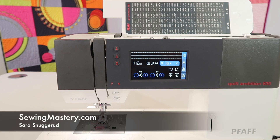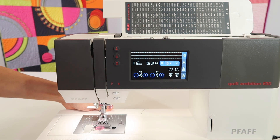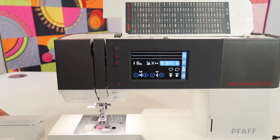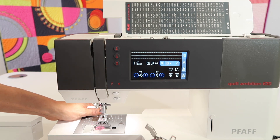To lower the feed dogs on the Pfaff Quilt InVision 630 sewing machine, you're going to find that the lever to lower them is behind the machine. So start by taking the accessory box off and reaching behind the machine. I'll show you in a second.